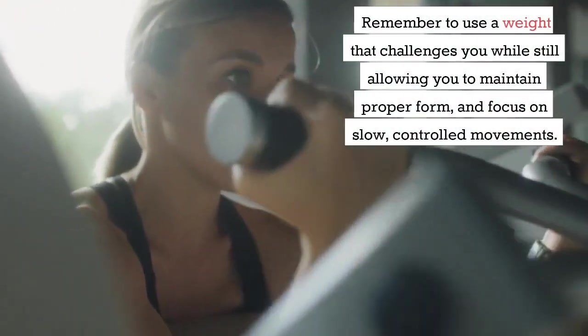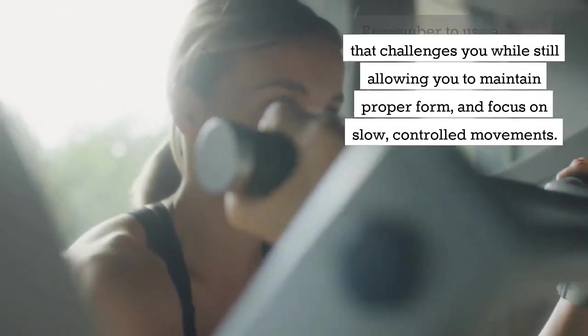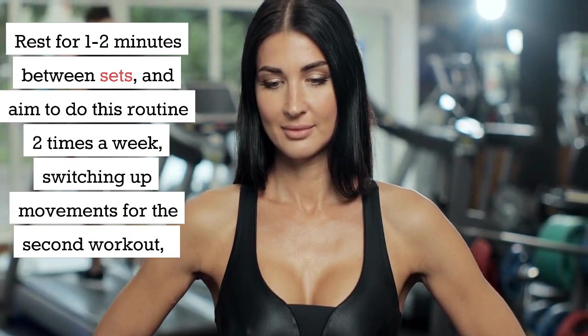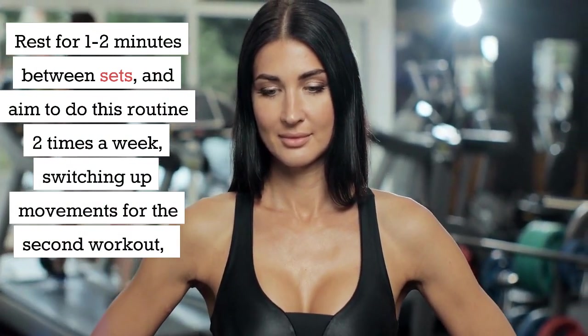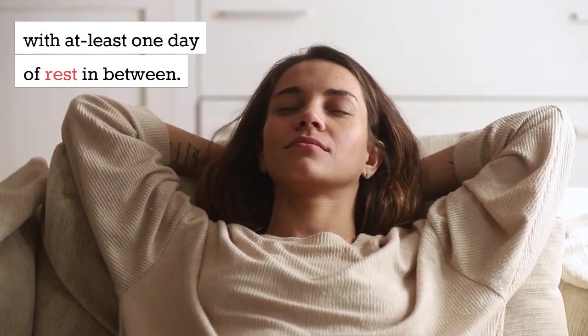Remember to use a weight that challenges you while still allowing you to maintain proper form, and focus on slow, controlled movements. Rest for 1-2 minutes between sets, and aim to do this routine 2 times a week, switching up movements for the second workout, with at least 1 day of rest in between.